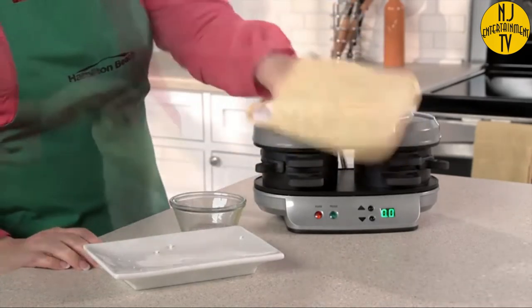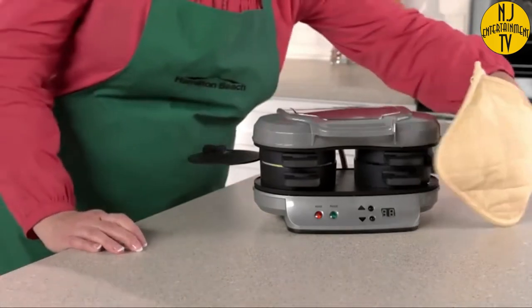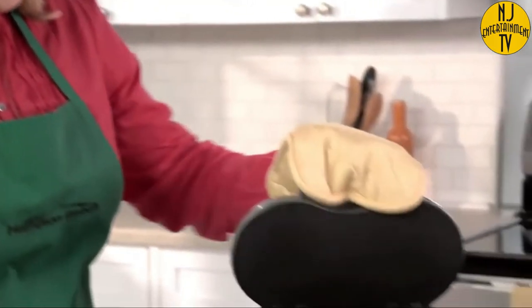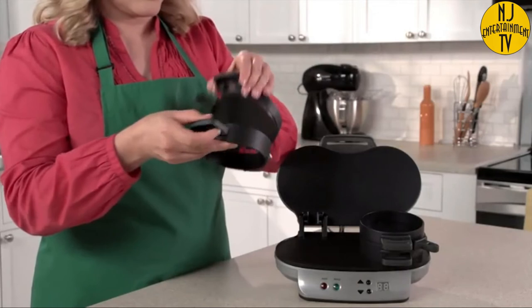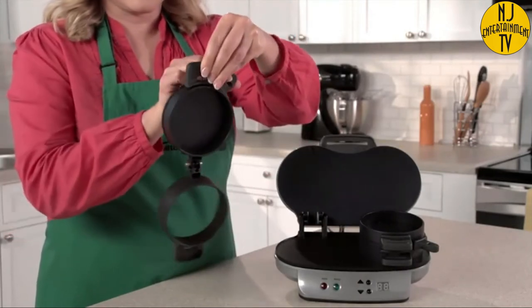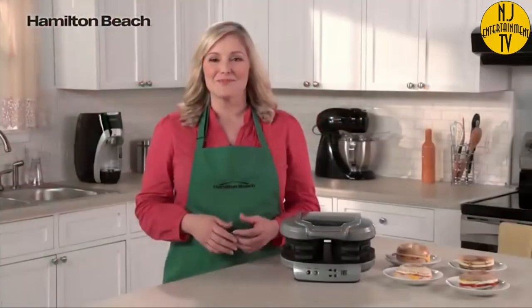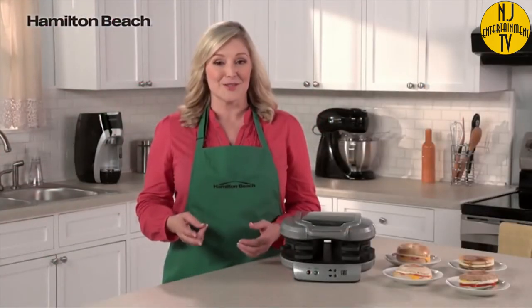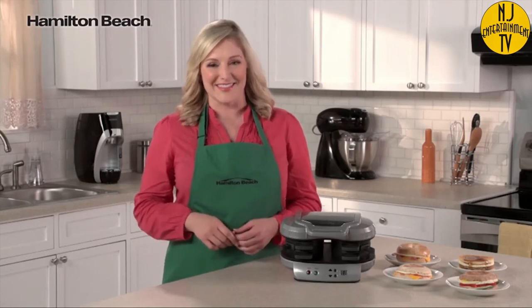Set the timer for 4 to 5 minutes, and when you hear a beep, slide the egg cooking plates out and you'll have two hot and toasty, perfectly assembled breakfast sandwiches ready to eat or take on the go. Clean up is easy too — all the removable parts can go in the dishwasher and the cooking surfaces are nonstick. It's the perfectly simple way to make two delicious and nutritious breakfast sandwiches. Now that's good thinking.